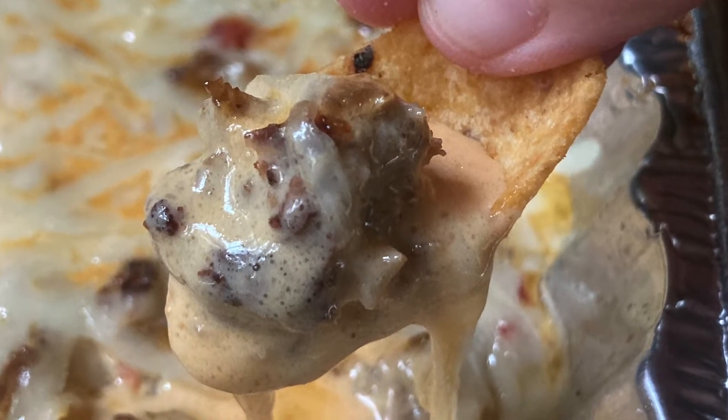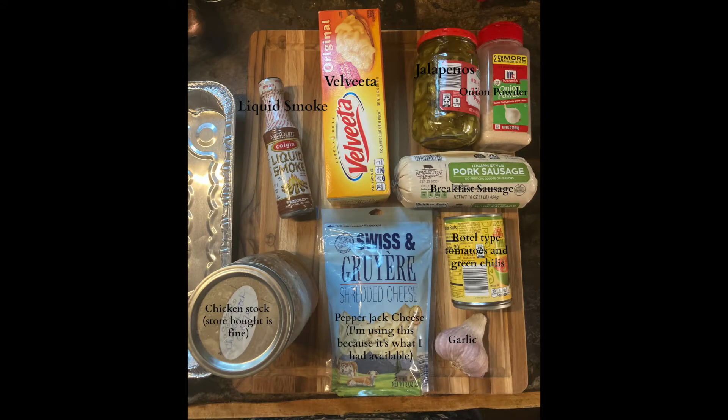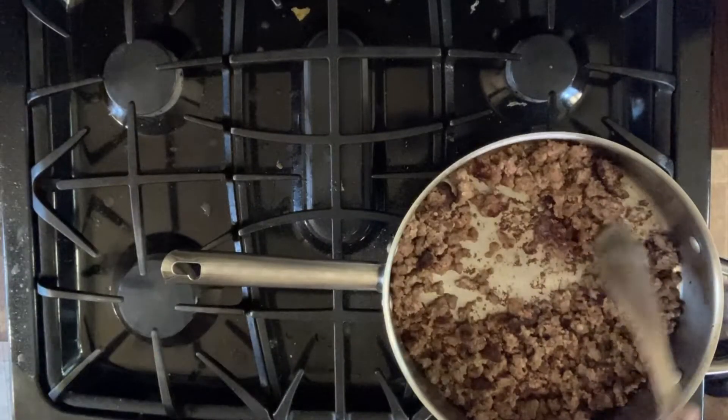Hey, I'm Wendy with Loaves and Dishes, and today we're going to be making some delicious smoked chili con queso. Your family is going to be delighted. So there's the ingredients that you need.